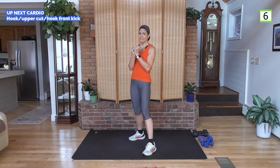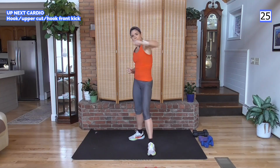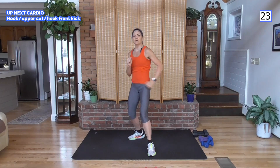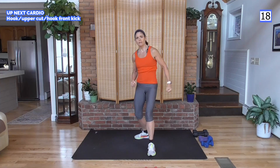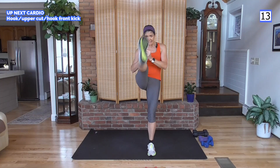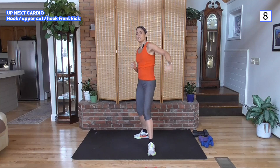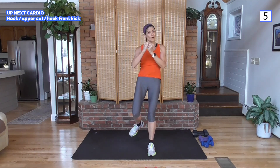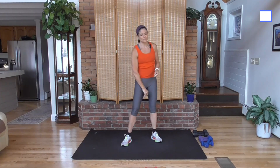Final circuit coming up. Hook, uppercut — here we go. Hook, uppercut, hook, kick from the back leg. Hook, uppercut, hook, kick it. Power — boom! Power, power, power and kick. Hook, uppercut, hook, kick it out. One more and kick. Nice work!